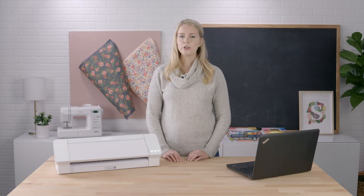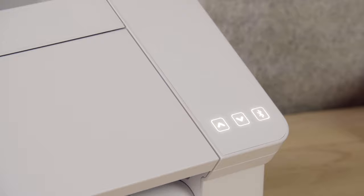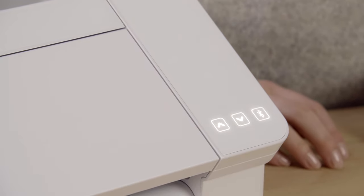If your computer or laptop is Bluetooth enabled, you can choose to use a Bluetooth connection instead of the USB cord. The Bluetooth button on the Cameo 4 will allow you to toggle the Bluetooth option on and off. You'll find a Bluetooth connection option in the Silhouette Studio software if Bluetooth is available on your computer or laptop.